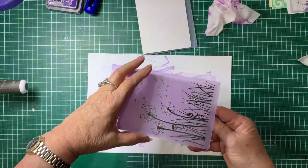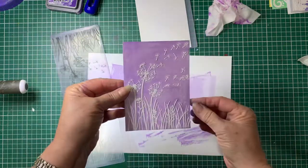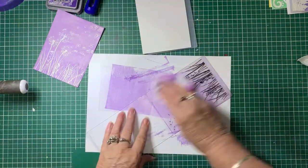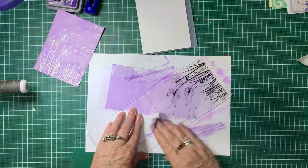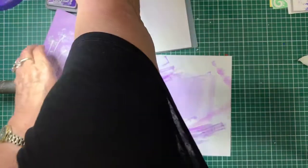You can see mine's well used and worn, it's getting pretty old. I also have an electric Couture Creations one which I use most of the time. And there it is — how easy is that! It's so effective. That's that one — I'll just wipe the ink off that while it's still wet.